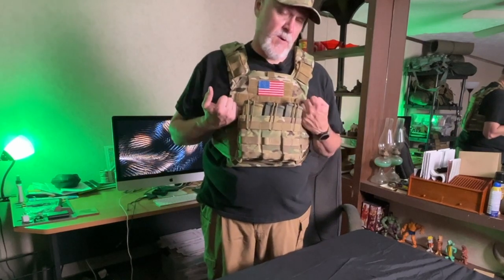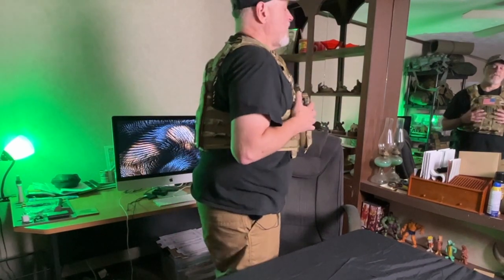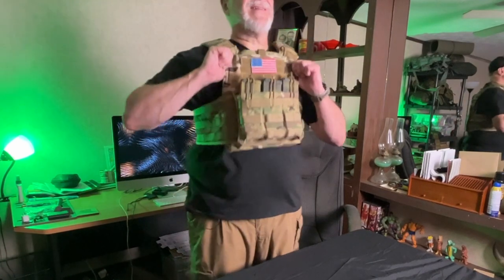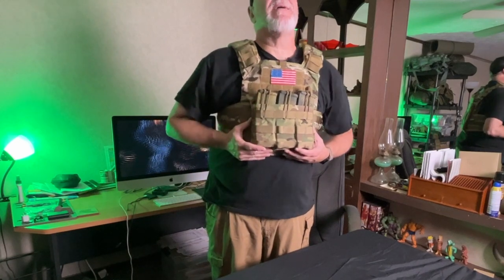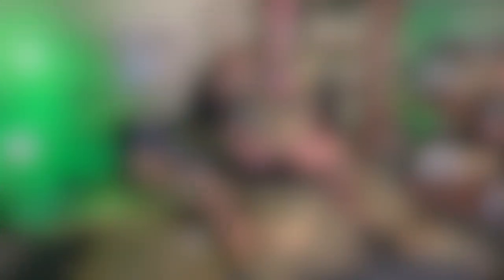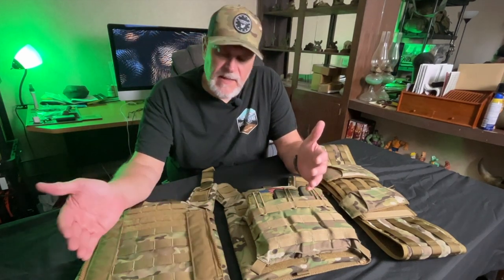Here it is on — definitely not the lightest thing in the world, but that's not the carrier's fault, that's the armor and the loaded mags. It is comfortable, and I feel like there's plenty of room for adjustment. It rides pretty well. I think I have this high up enough — you guys can tell me if it's setting up high enough or too low. It's a cool design with a lot of features and it's not super expensive.